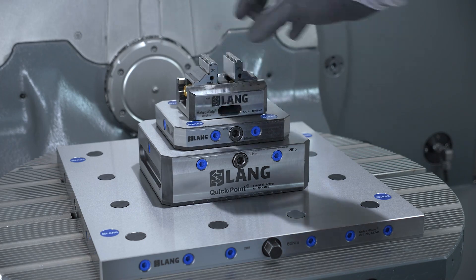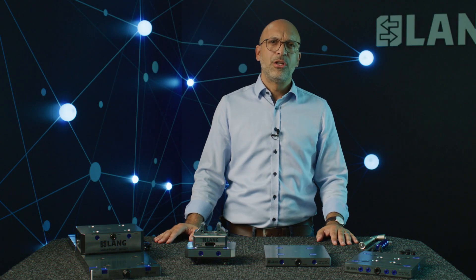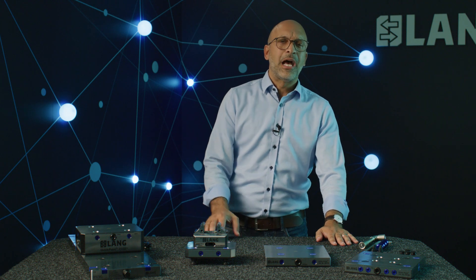Another aspect is the operation of the zero-point clamping system. Is the system controlled through the machine table? Is it actuated from outside the machine? Or do I have a mechanical zero-point clamping system that I can open and close with a wrench? Last but not least, let's take a look at the build height — or what I will lack in available height inside the machine when installing a zero-point clamping system.